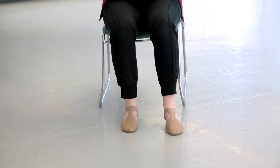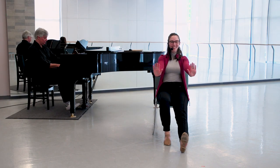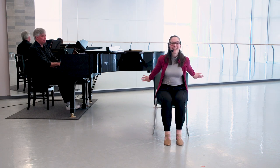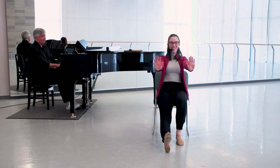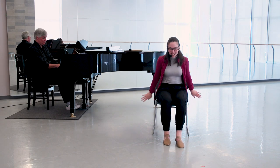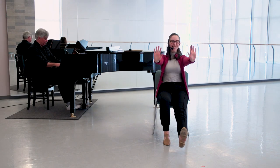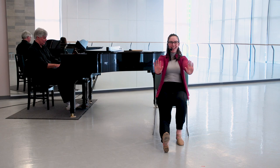Sending that foot out in front of you — out, flex, point, come back. Goes out, flex, point. Good. We go out, flex, point, coming back. One more before we bring our kick line back.